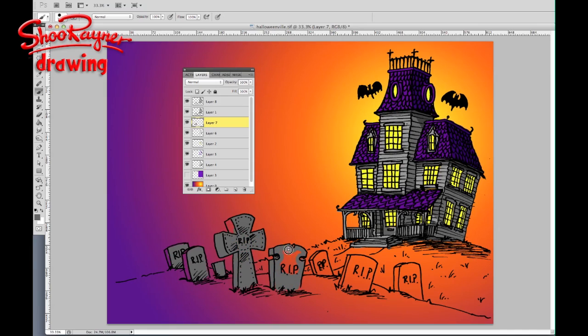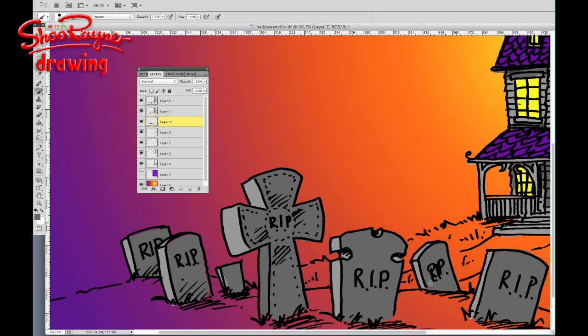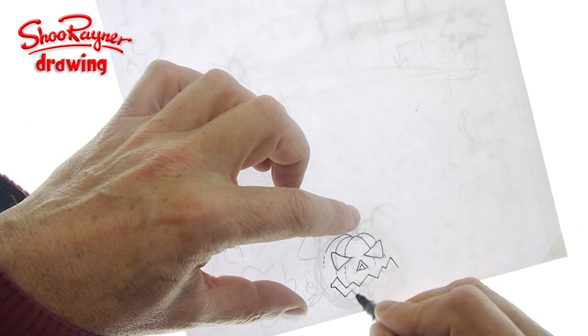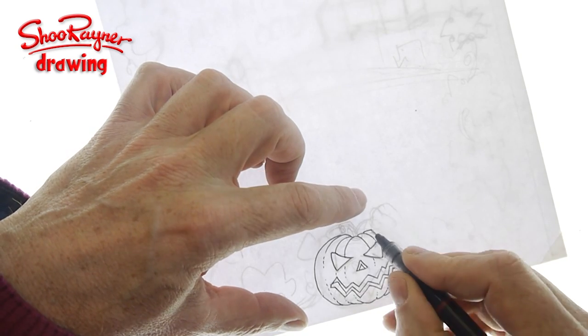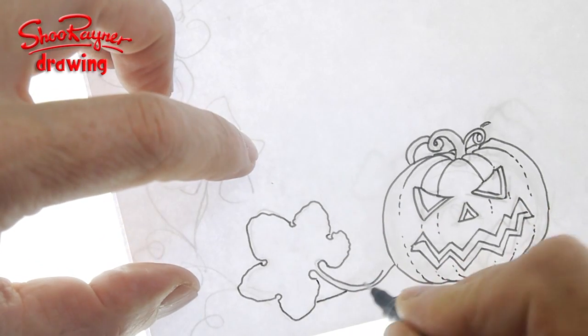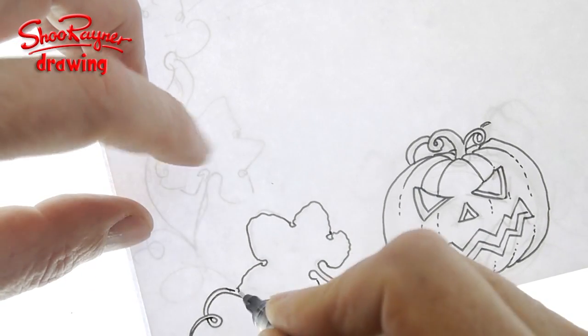In the previous video I showed you how to do this haunted house graveyard scene. This will be in the background and now I'm going to draw the pumpkin and the pumpkin leaf border around the edge. I'm drawing this kind of border made out of the pumpkin and pumpkin leaves, then I'm going to scan it and place it on top of the previous drawing as a border around the whole thing.